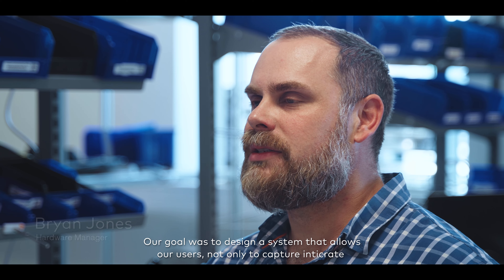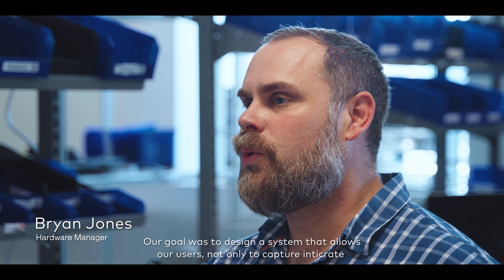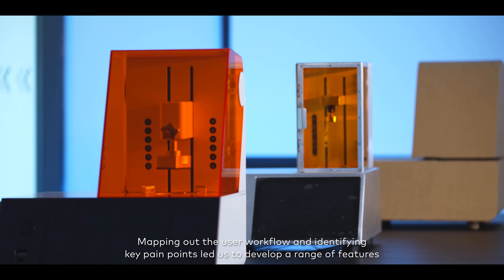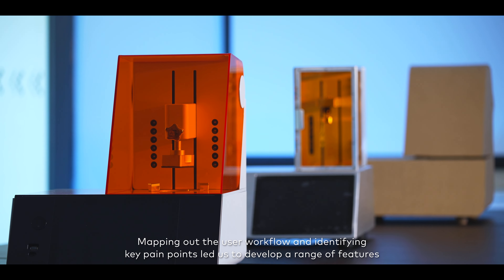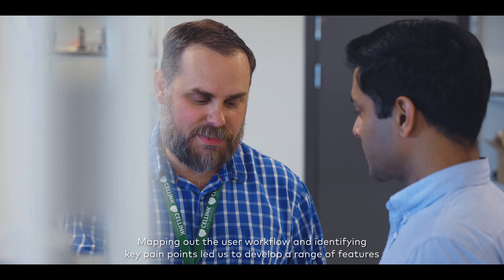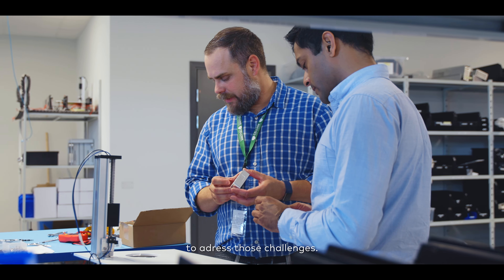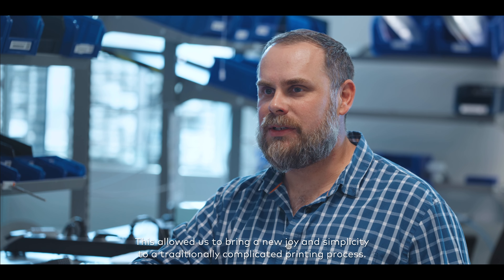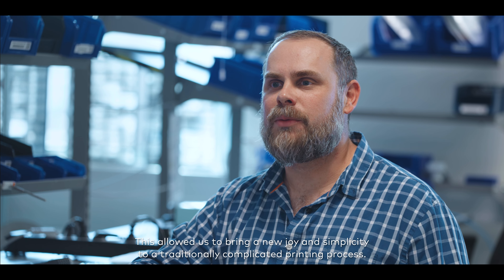Our goal was to design a system that allows our users not only to capture intricate physiological environments, but is also easy to use. Mapping out the user workflow and identifying key pain points let us develop a range of features to address those challenges. This allows us to bring a new joy and simplicity to a traditionally complicated printing process.